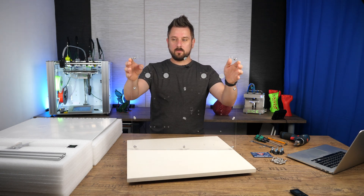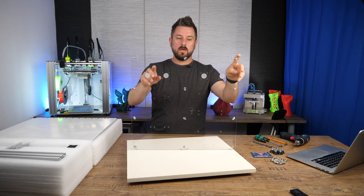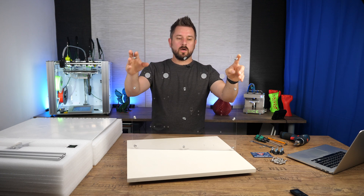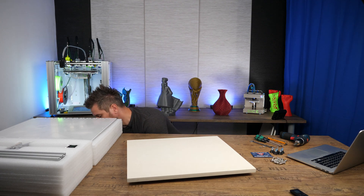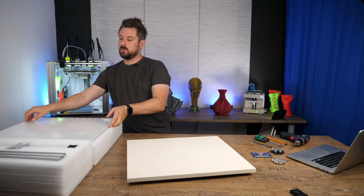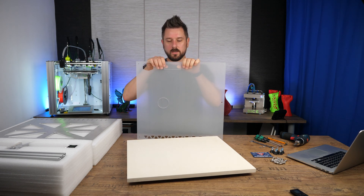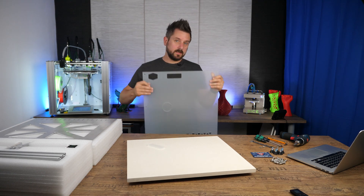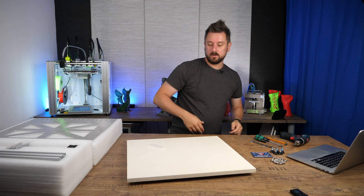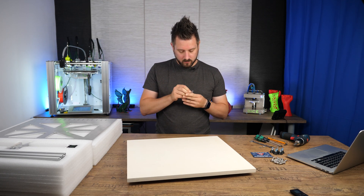So that's all we do. The cutouts for the extruder motors will be left in there for now — we are going to remove them at a later stage. Set it aside and pick the other acrylic sheet with the two big cutouts, wiggle that piece out of it. All we need is this one. Set it aside and now we peel the foil off.